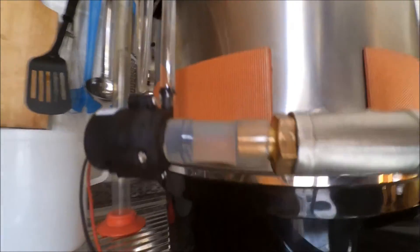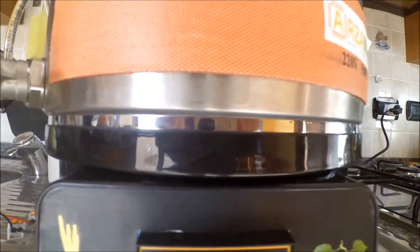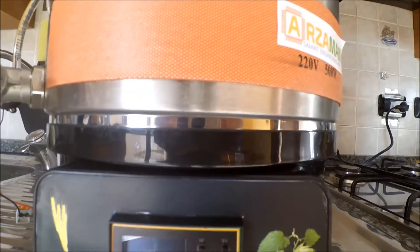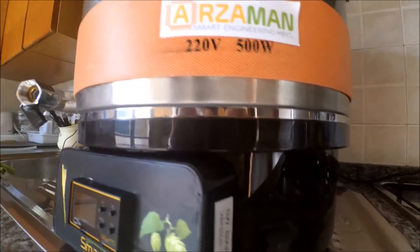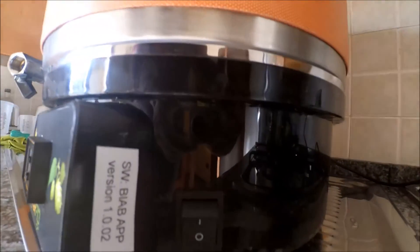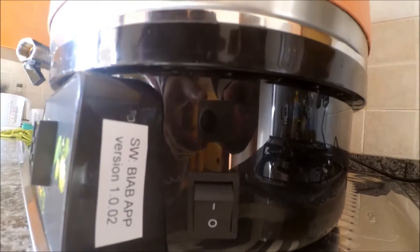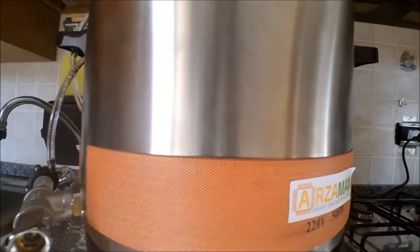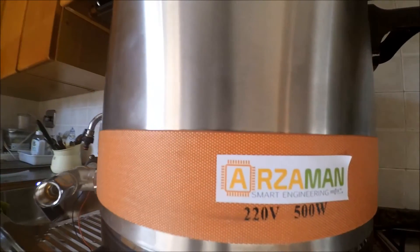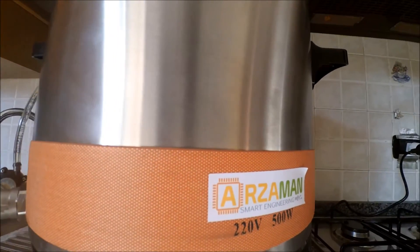Then I have connected the food-grade 12V recirculating pump directly to the Smart Pit output. I have reused the internal temperature sensor, and finally I have added an on-off switch that was missing in the original pump. The external silicone band heater has been added just to increase the overall power and to provide a uniform heating system.